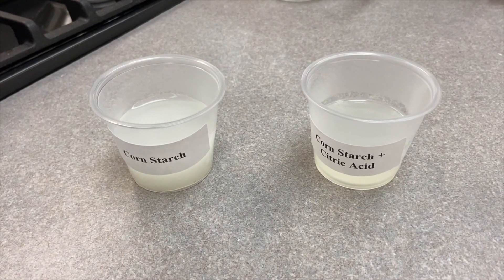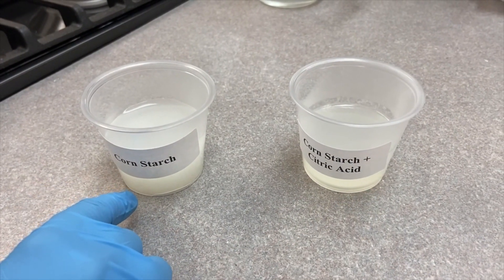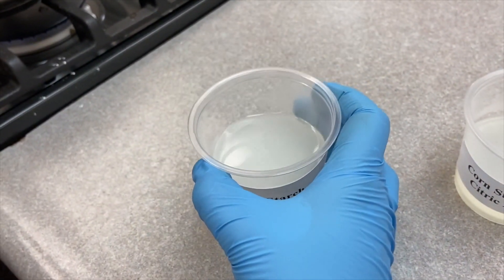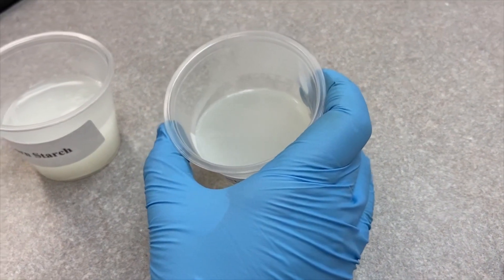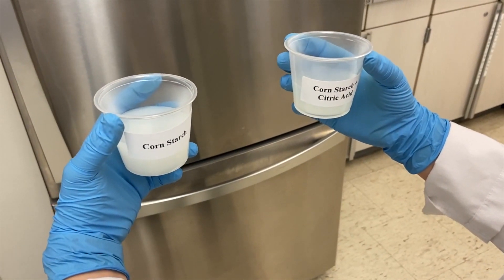After pouring the samples into cups — one cornstarch, one cornstarch with citric acid — you can see how the cornstarch has undergone gelatinization. However, the one with citric acid is more watery. Now I'll put both samples in the fridge to observe later.